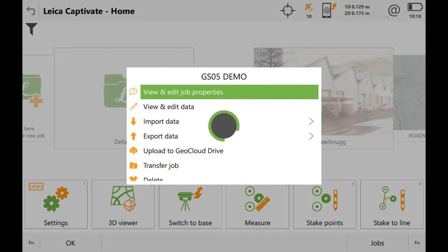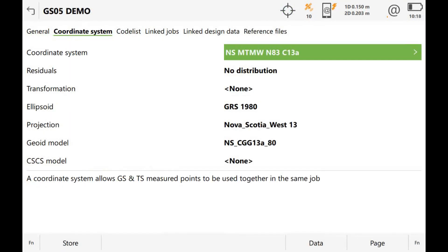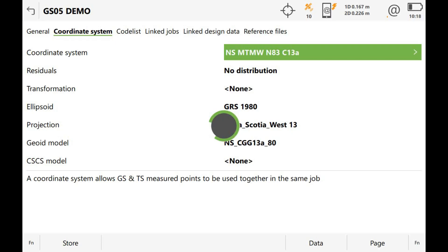I've created my job so I'll go into my job properties and confirm my coordinate system details. Today I'm surveying in Halifax so we'll pick the MTM West Zone 5 coordinate system. We'll store that and then start the RTK stream to connect to the SmartNet reference network.